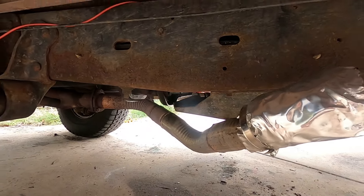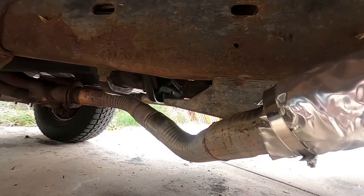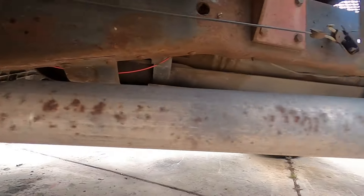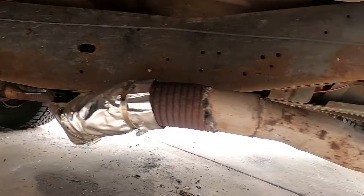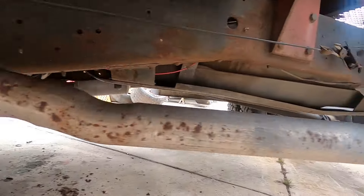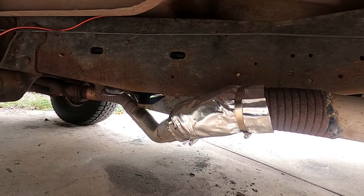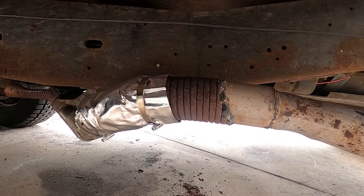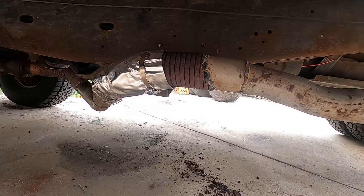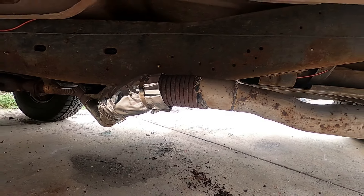Some of you might have watched my short — this is what we got going on. We used new pipe up until this point, then we used old pipe getting over here, so I really just want to replace that section. Don't worry about that 90 — this thing's only got a two-barrel on it, so it's not flowing that much air. But we need to get this fixed so my pipe doesn't fall off. Time to get started, no more talking.